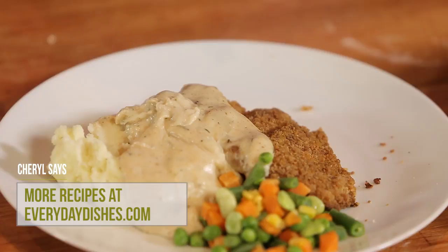For more ideas, tips, tricks, and recipes, I'll see you back on Everyday Dishes. Make sure you like this if you loved it, subscribe to my channel and comment below. Just get in the kitchen.